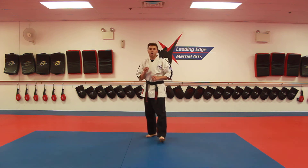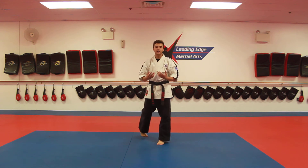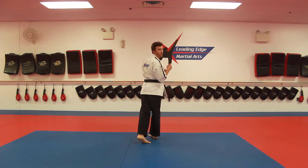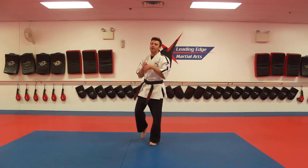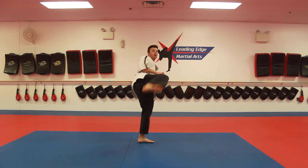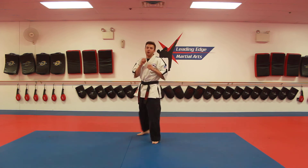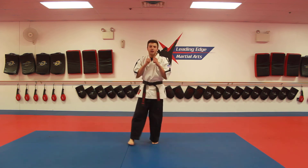Orange belts, you're going to work on your spin side kick. A spin side kick is very easy. We're going to turn over our back shoulder all the way so that we can see ourselves, throw a kick, and land back where it started. Again, turn and look, throw your side kick out, land and reset.